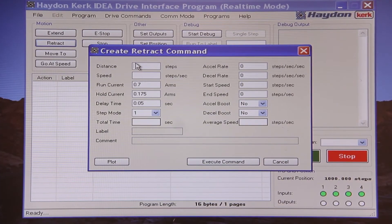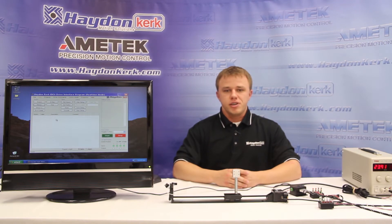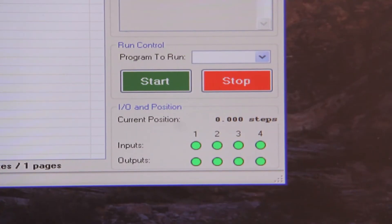Now let's perform a retract move, again using a distance of a thousand steps and a speed of 400 steps per second. Except this time we will use a run current of 10 milliamps and a hold current of zero amps. The motor attempted to move the carriage and could not. However, our user interface shows a position of zero, indicating that we came back to the starting point. This is because the drive sent out the pulses to the motor — whether the load was dramatically increased or the motor burned out, the drive did not notice that the motor was unable to perform the move. As I move the carriage back and forth, the position indicator does not change.